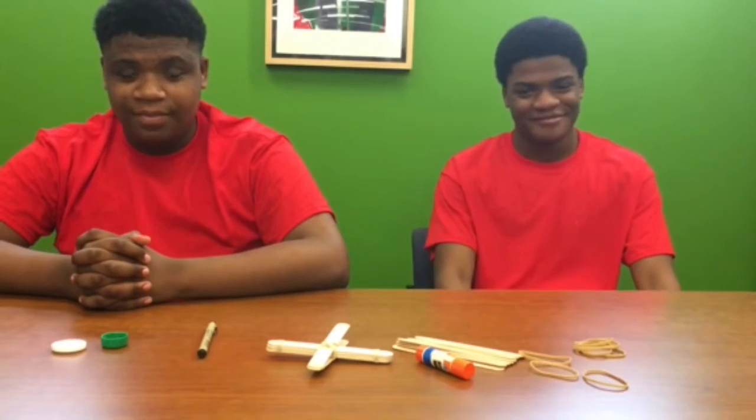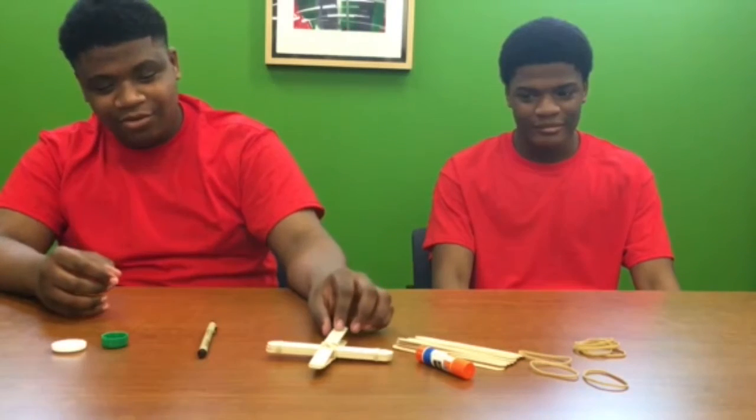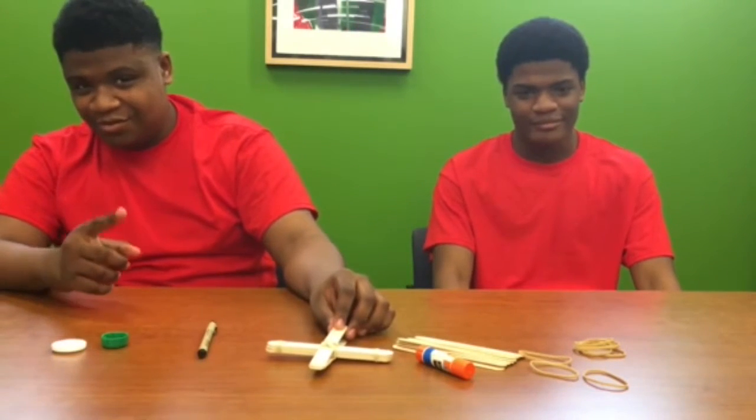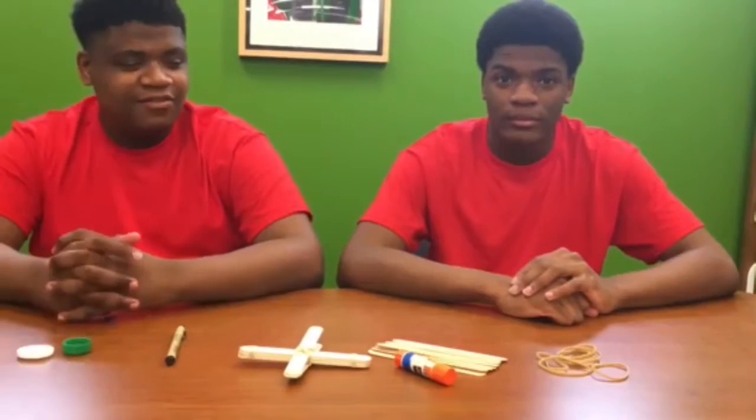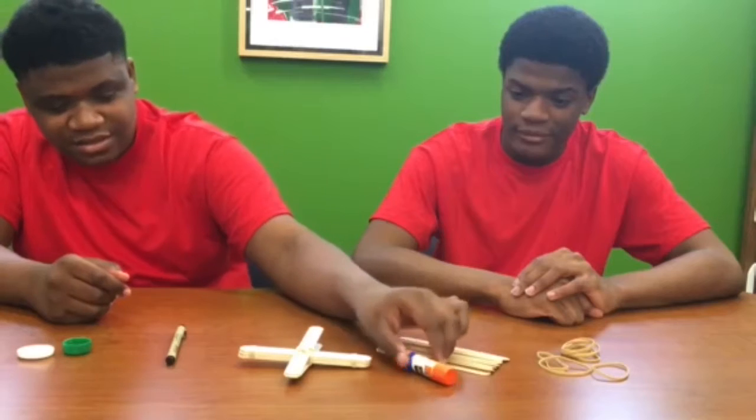But today on Let's Talk About STEAM, we will be making a catapult so that the cow can jump over the moon. What you're gonna need, folks, is six rubber bands, eight popsicle sticks, a glue stick,